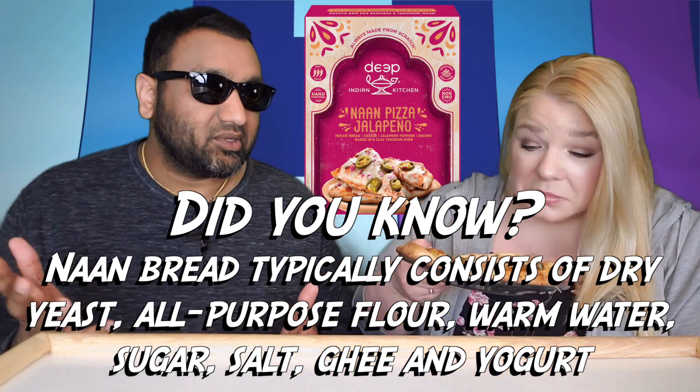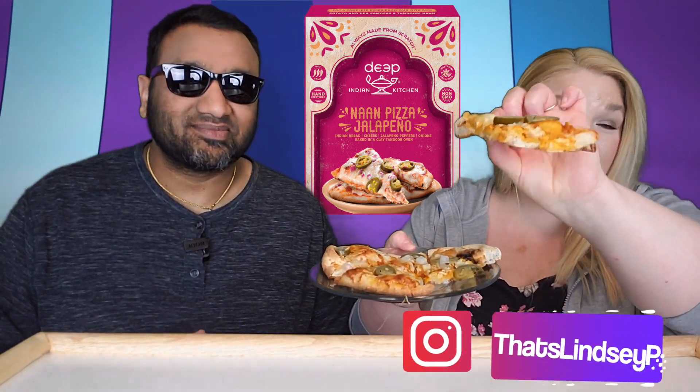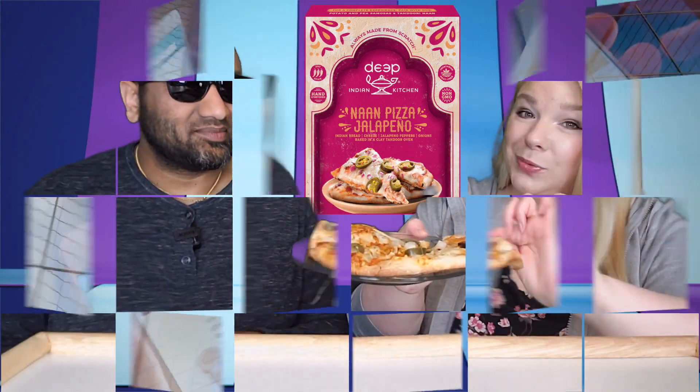It's from a company we like — Deep — they make some good stuff. It smells spicy and it's a very crusty kind of pizza. If you're new to our channel, we basically review everyday grocery items, so before you spend your hard-earned money, let us tell you if it's worth it.